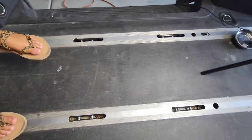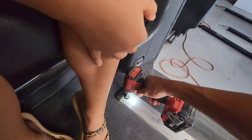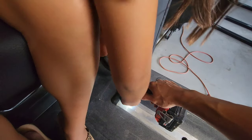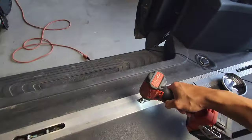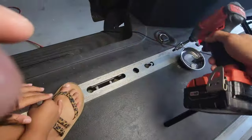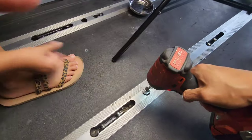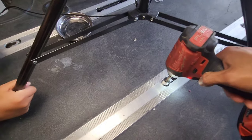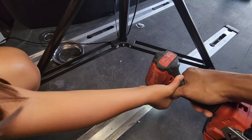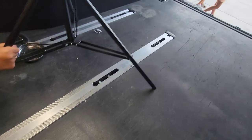Dad went ahead and loosened all the bolts, so now you guys can go ahead and unscrew them the rest of the way. Remember there's seven on each rail on the outside and six on the middle rail. We got the van in 2018 when we had twins and didn't have enough space in our Golf SportWagen TDI. That was an awesome car.